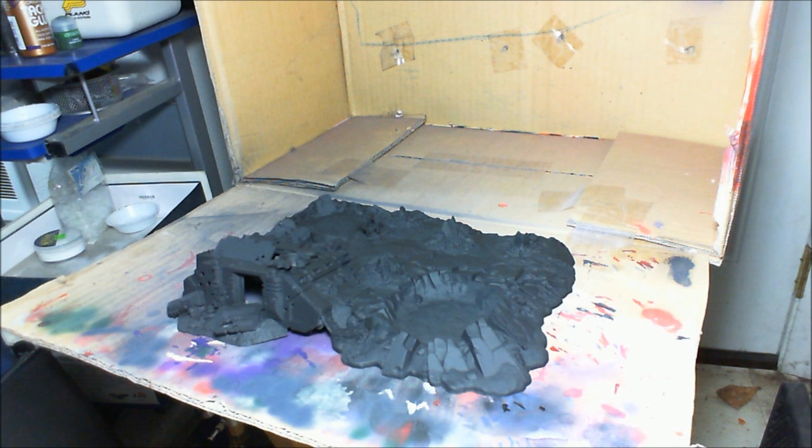Starting my series on painting the GW Battlescape, I'm going to start with the Rhino — it's going to be the first part we paint. We're also going to pick out any other metal parts we can find while doing it.